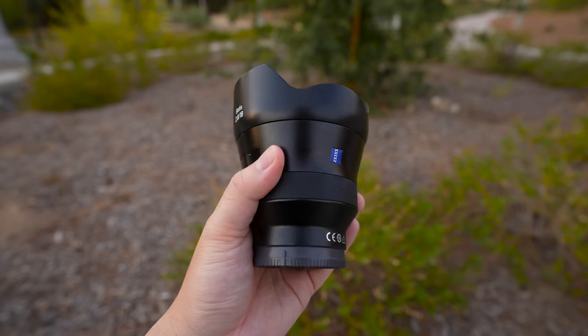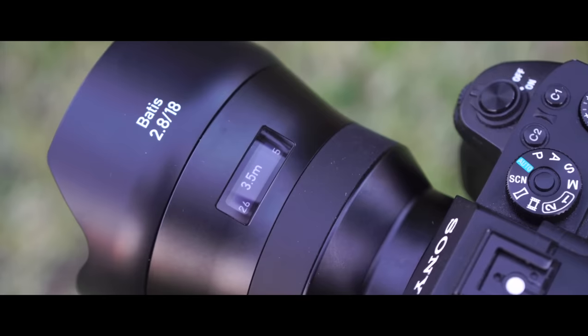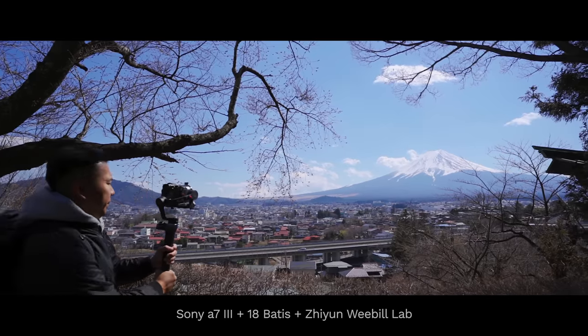For those of you who've been following me for a while, you know I'm hashtag team Batis. The Zeiss Batis 18mm F2.8 has been my favorite ultra wide angle prime lens for years. The OLED display on these Batis lenses are great. But dare I say it — I don't want to admit this. I'm trying so hard not to accept this fact. Now that there's the 14 G Master, am I really going to retire this lens? I got this lens about five years ago.